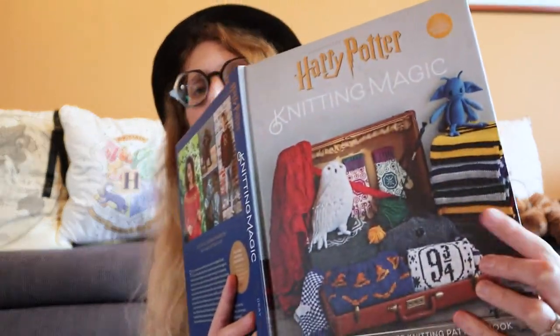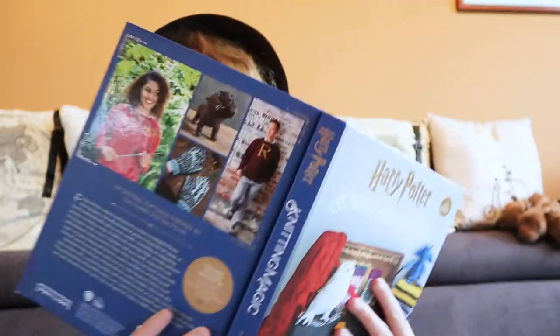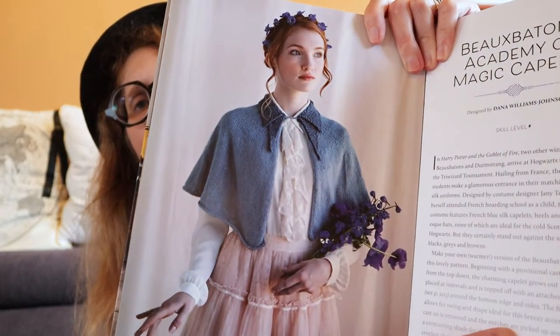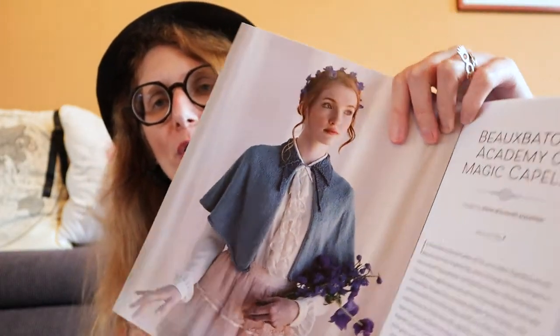Hello everyone, my name is Hilda and welcome back to my channel with another knitting project — another capelet! As with my other capelets, I have started from the Beauxbatons one in Harry Potter Knitting Magic, the first book. This is the Beauxbatons capelet from the book.